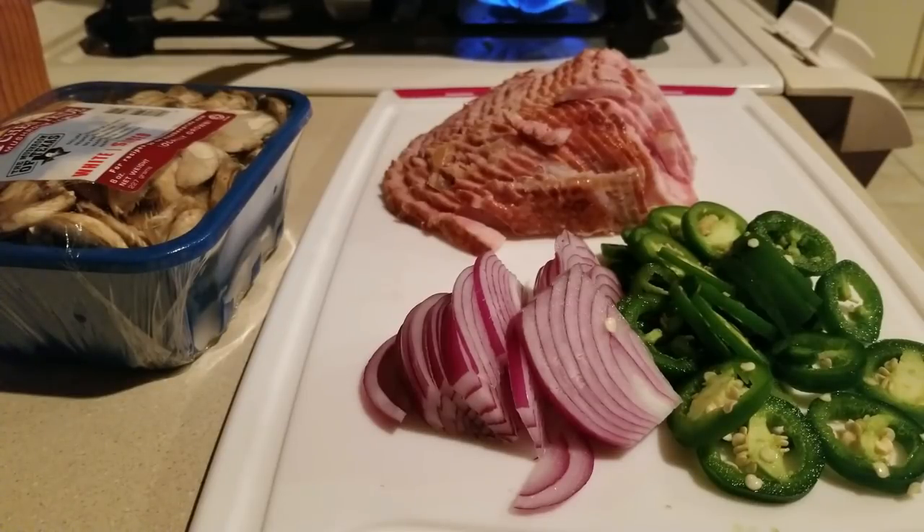We are going to have — I don't know — over easy eggs a la Mexicana. That's what we're going to call it, something to that effect.